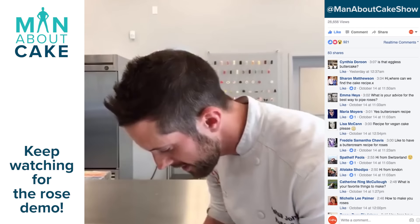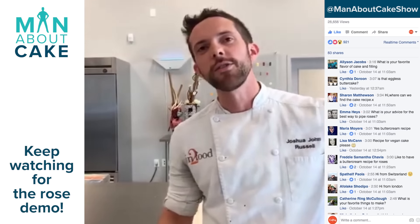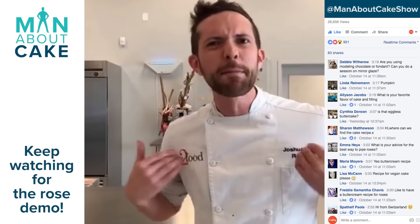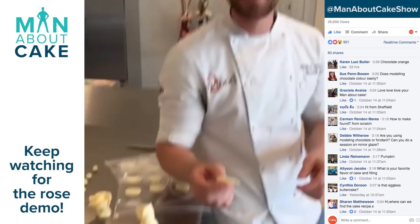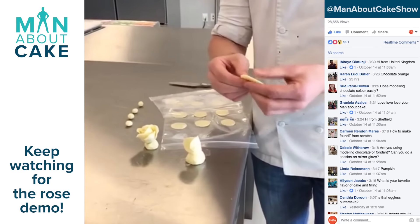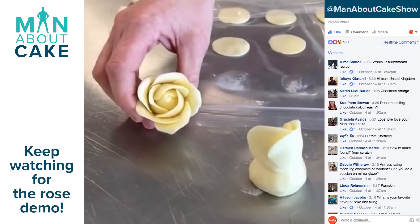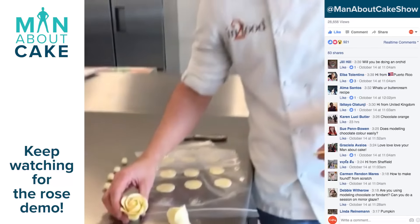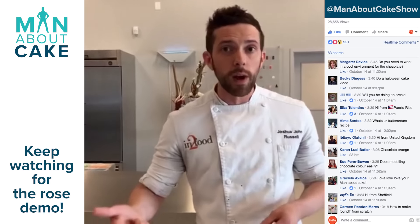Josh is asking: any projects that involve models? Models? No — modeling chocolate, but not models. I'm the model! This is modeling chocolate, and I'm going to be making one of the episodes with it coming up. See that? All the layers. It's actually very easy to use, and we're going to be making some modeling chocolate roses in dark, milk, and white.